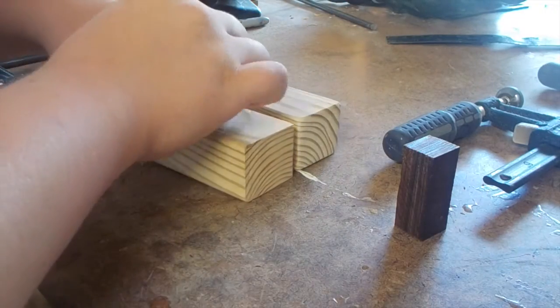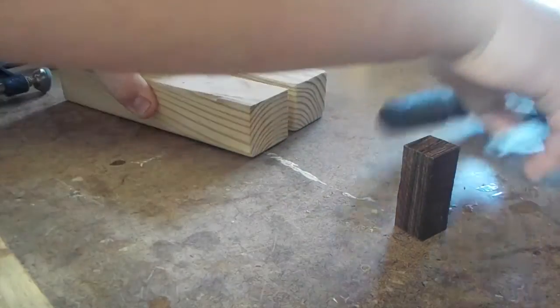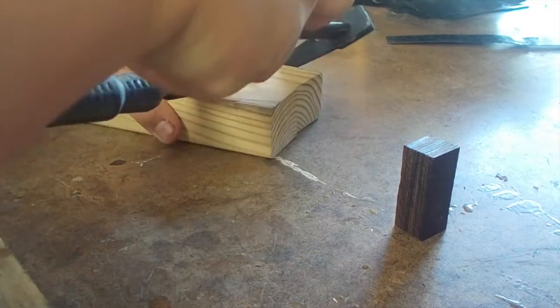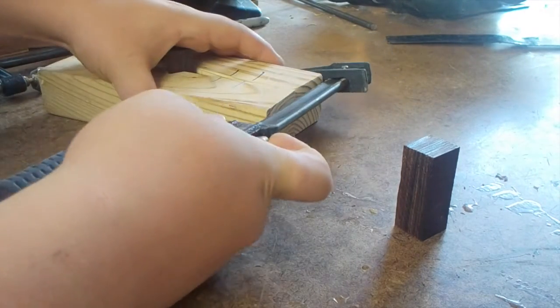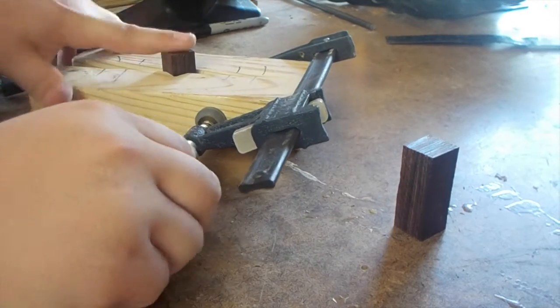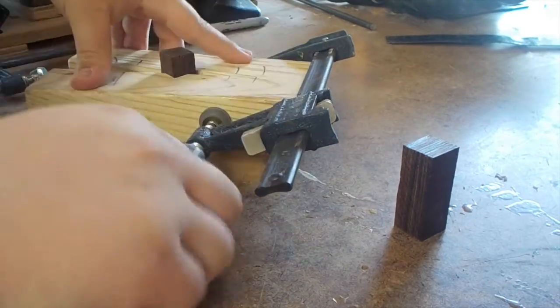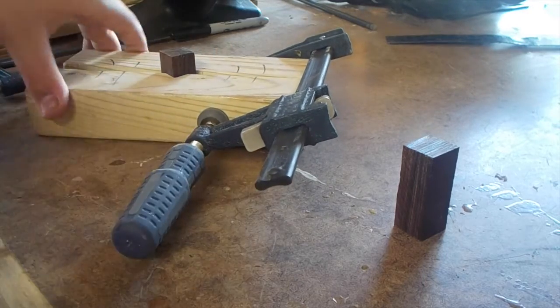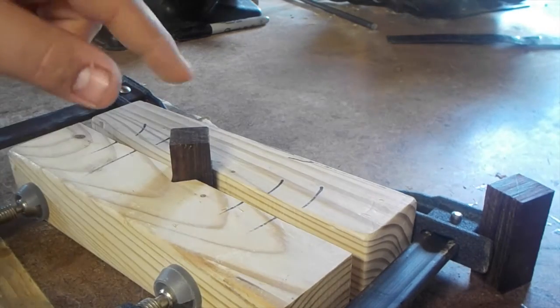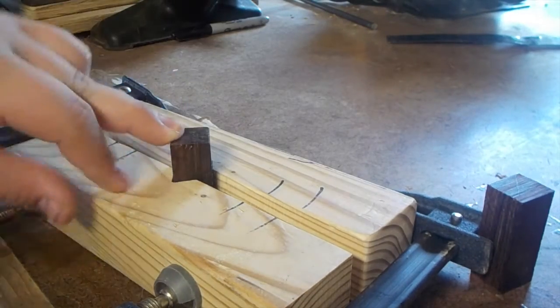I'll just put one of these into my pen drilling jig. This is basically a drill press vise — I don't own a drill press vise though, so what I use is this 2x4 with a notch in the middle. I just sort of center up the blank in there and put a clamp on either end. Now let's go ahead and take this over to the drill press and drill this out with my 10mm.